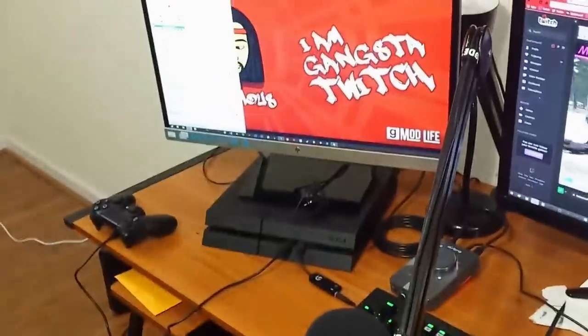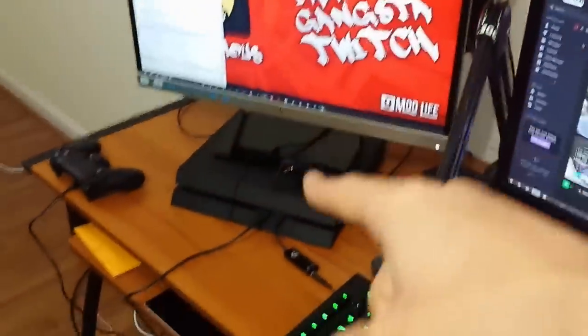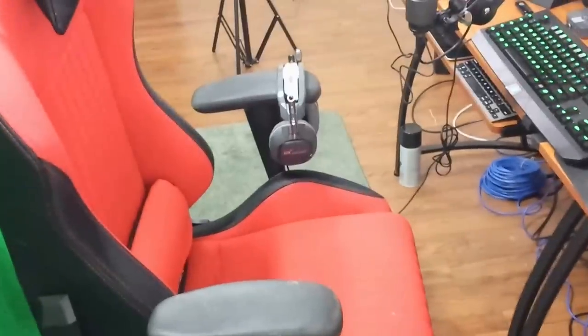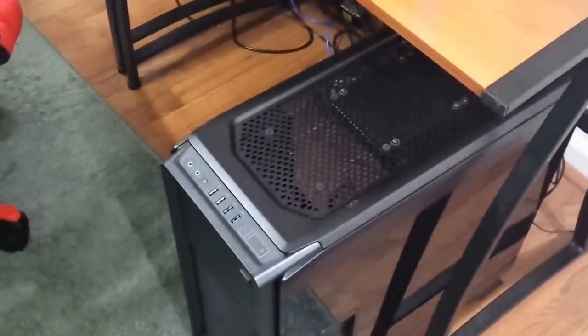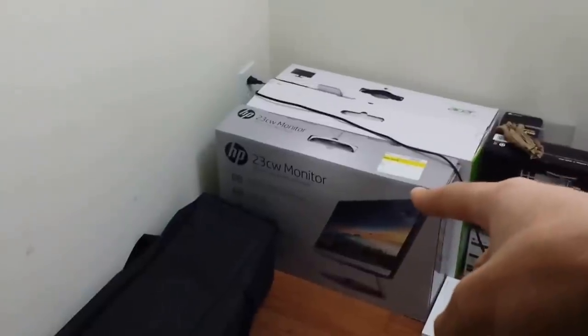First off, I want to do a video showing you guys the setup — everything that I have in my setup build. Everything will be in the description. I'm going to put the webcam, each monitor on this desk, the PS4, everything down in the description so you guys can know what my setup looks like. I could put the chair too and let you guys know where I got that from. Everything that I got I'll put in the description.